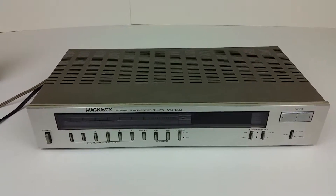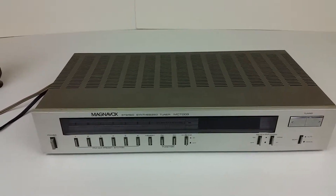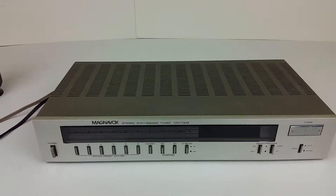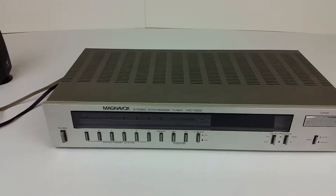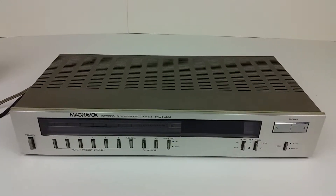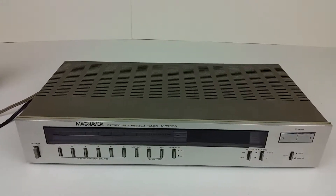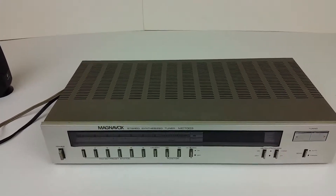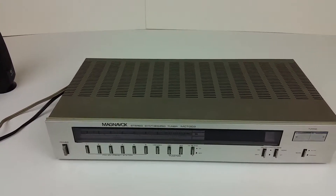Hey eBay, today I'm showing you a Magnavox MCT003 Stereo Synthesized Tuner. This is basically a radio that you connect to a receiver or an amplifier. It picks up the radio signal and passes it out to there.